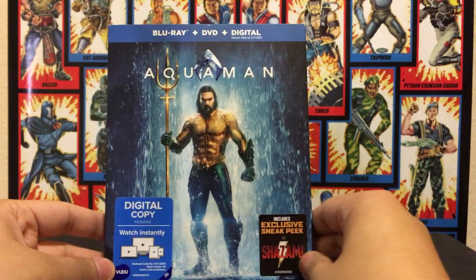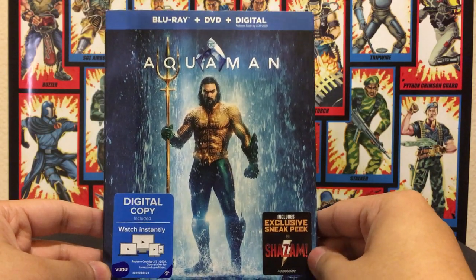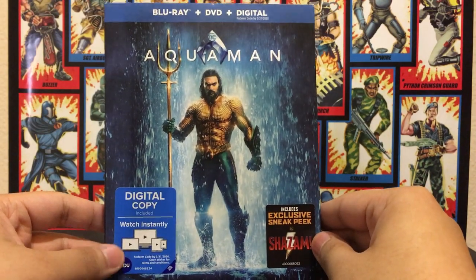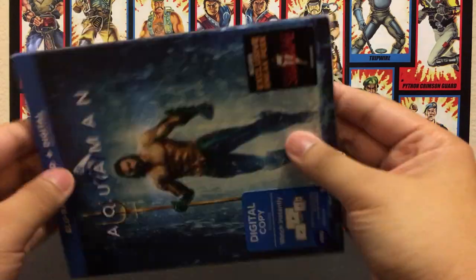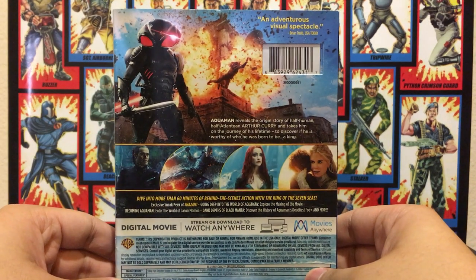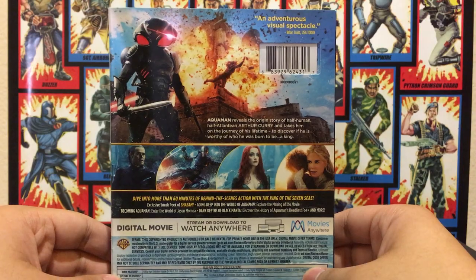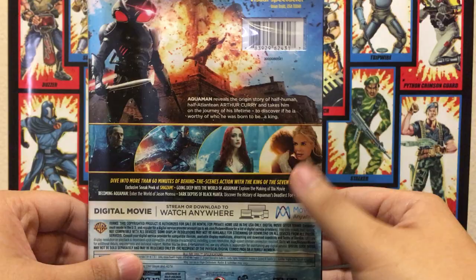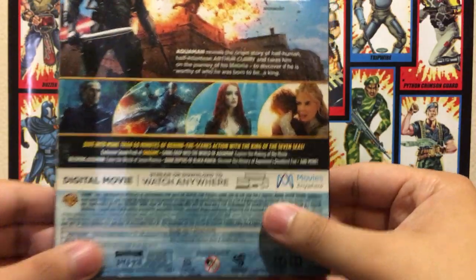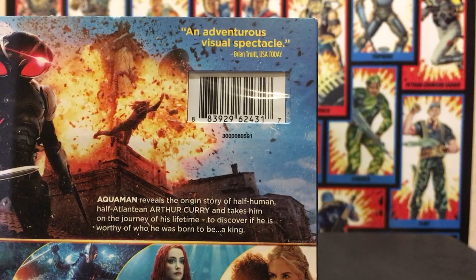So you've got the front cover right here, which includes a sneak peek for Shazam and a digital copy. Then the side says Aquaman, and then the other side also says Aquaman. And then you have the back, which looks really cool — a nice shot of Black Manta, Vulko, Orm, Mera, and Atlanna. If you guys want to read some of the details, here it is.